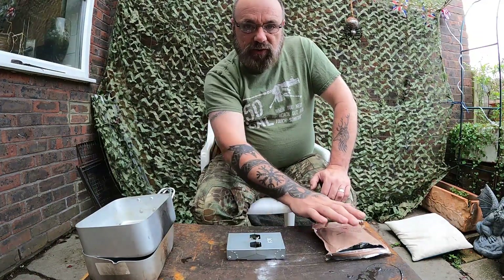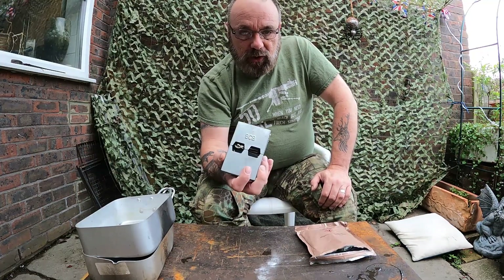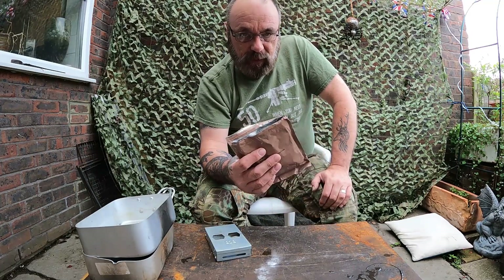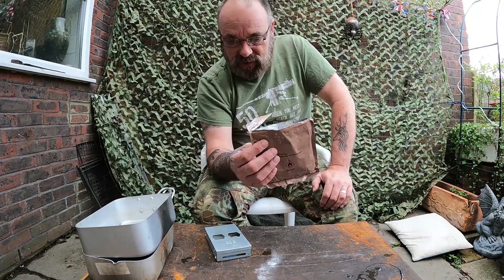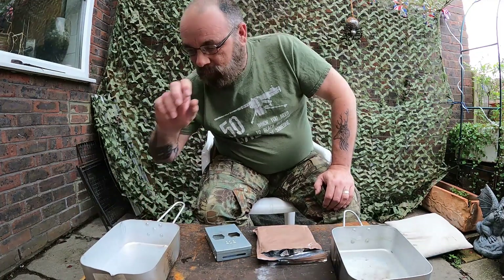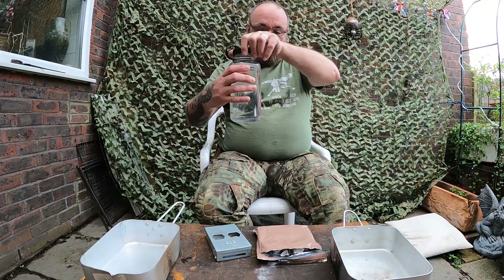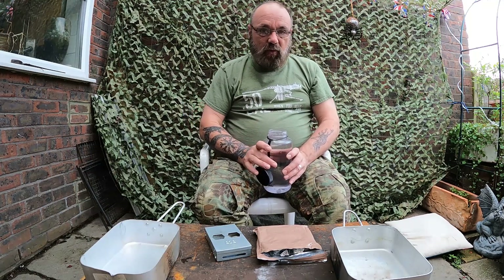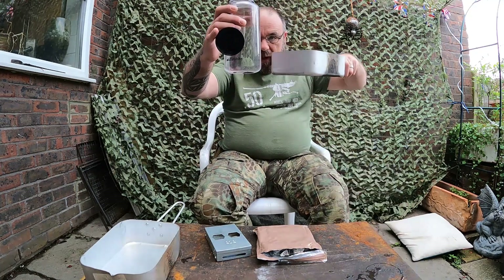Here's one for you guys, a comparison test. New Fire Dragon gel cook set as issued to the British Army, versus hexamine cook set — I believe this one's a French one, but again it's a NATO hexamine kit. Two mess tins exactly the same size, both with the same amount of water. Let's see how these military systems do. I do apologise about the background noise — they're doing some road works and they've just tipped up, so I'm not going to stop, because I'm that sort of guy.